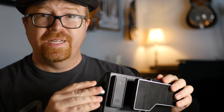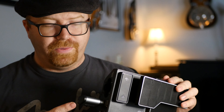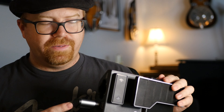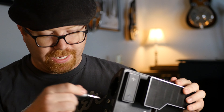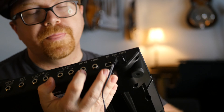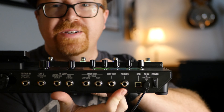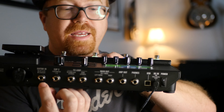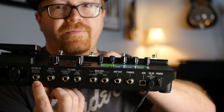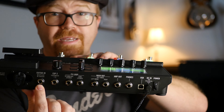You can store the relay right here on the unit — convenient for travel so you don't lose it. You charge it right here, but as far as I can tell the unit has to be on in order to charge it. It would be nice to have a separate charger. If you are using an amp, you've got an amp out right here, PA out over here, and headphone jack over here. There's a global setting called 'guitar plus wireless,' so if the battery goes dead on your relay, you have a cable as a backup and can keep jamming.